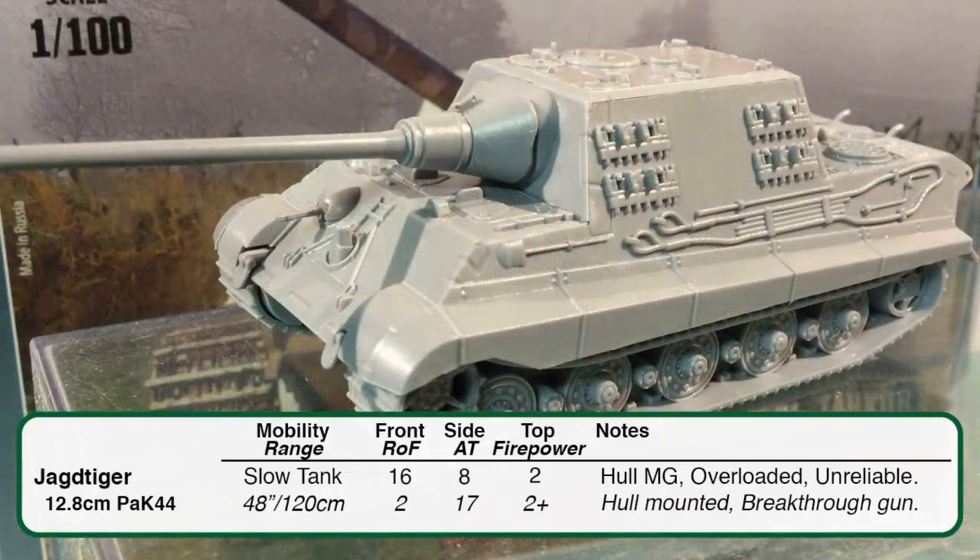The Jagd Tiger can afford to stay out of range and pummel an opponent. Because it's a breakthrough gun, infantry teams, gun teams, and unarmoured vehicles automatically fail their saves when hit. German tank destroyers generally have hull-mounted guns, meaning the field of fire is a 180-degree arc in front of a line drawn across the hull. So opponents will try to flank Jagd Tigers, making placement and movement of this vehicle very important.